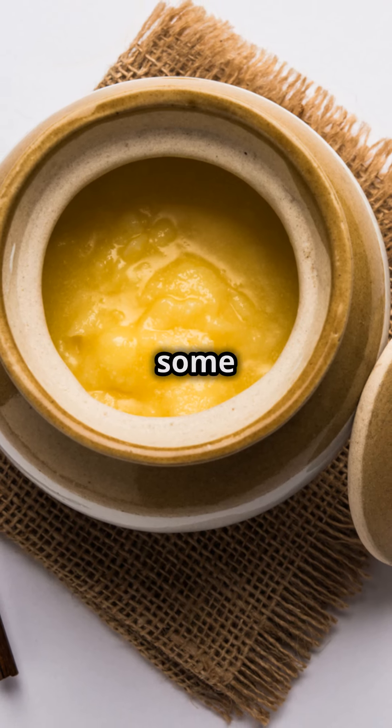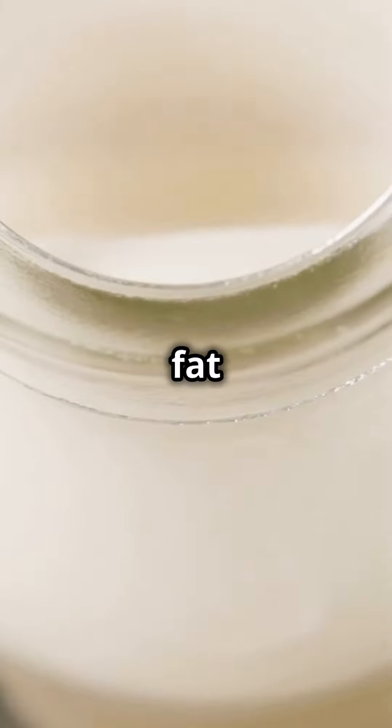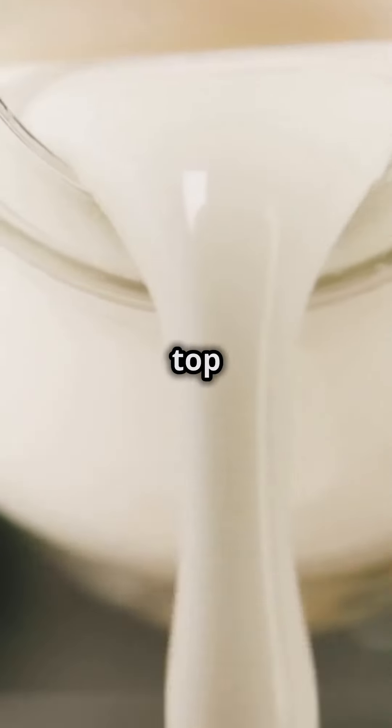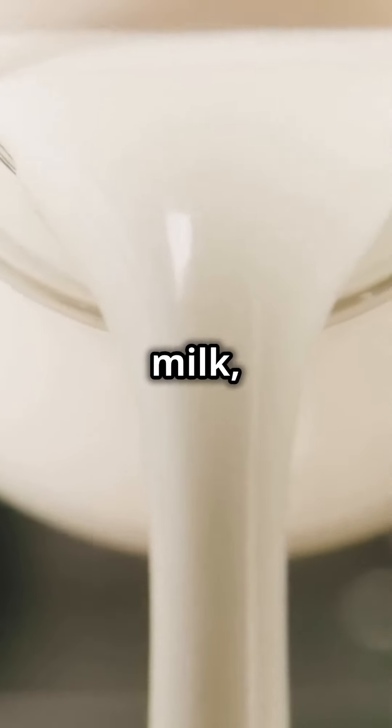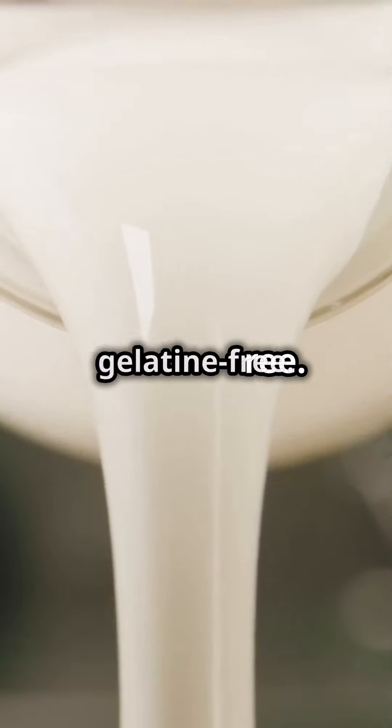Dive into the heart of Ayurveda as we craft some homemade cultured ghee the traditional way. Begin by collecting the fat solids, cream, from the top of boiled and cooled full cream milk, or simply grab some full fat cream from the store. Just make sure it's gelatin free.